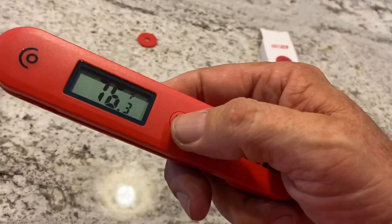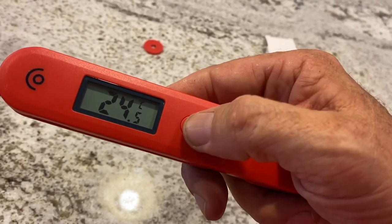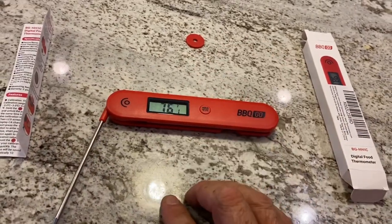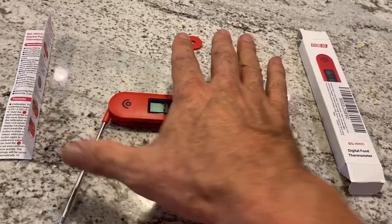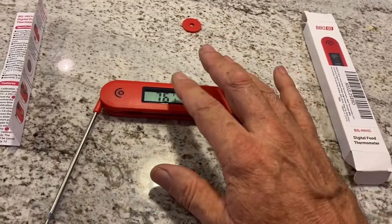To change it from Fahrenheit to Celsius, you just hold the button right here — hold it down and it switches to Celsius. Hold it down again and it'll go back to Fahrenheit. You can also calibrate it, which is great especially for cook-offs. Once it's closed completely, if you hold this button as you open it, the LCD screen will show how to calibrate the device.